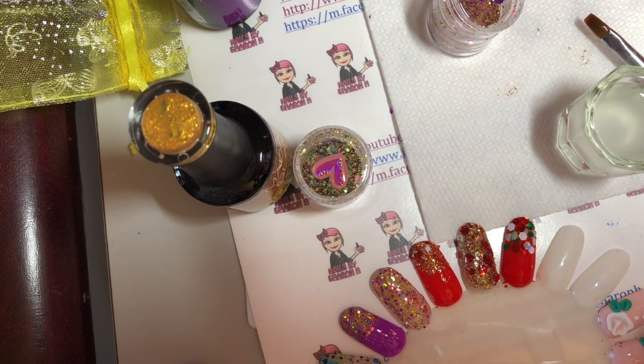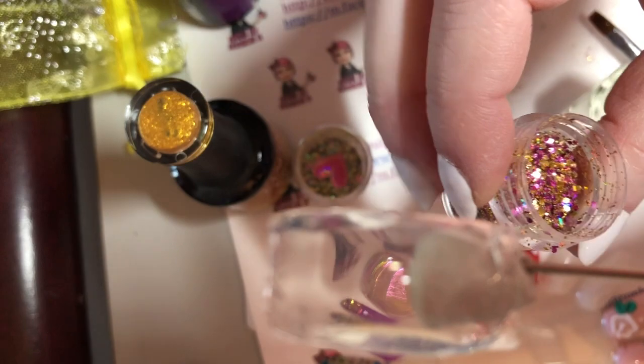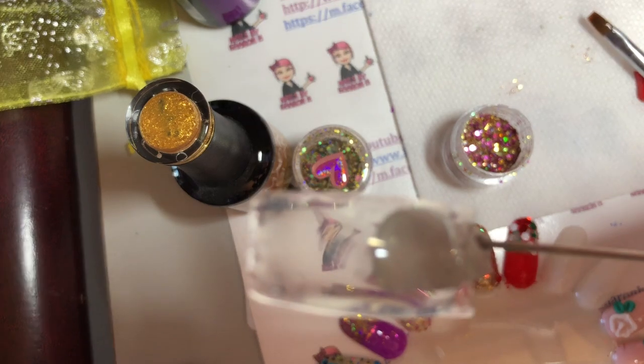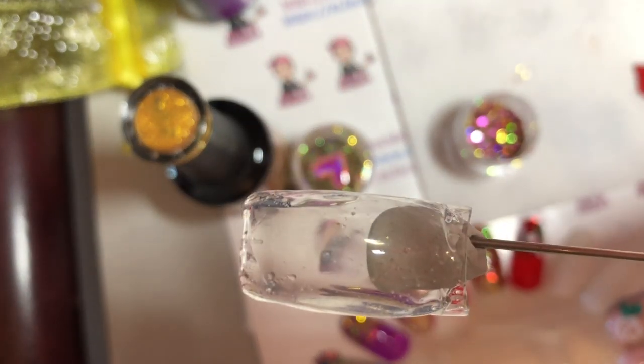Okay, so this is all cured. Now I'm going to use the glitter called Spoil Me, which is one of my favorites. It's pretty much a lot of pinks and golds in there. You can do this a couple of different ways.